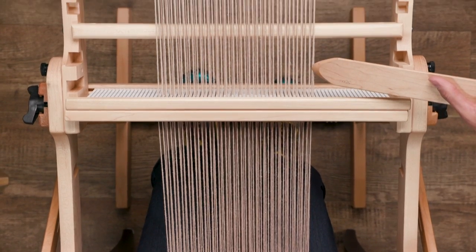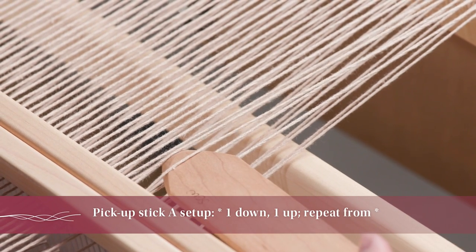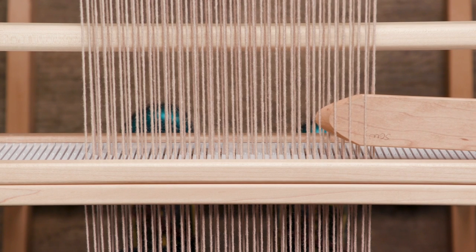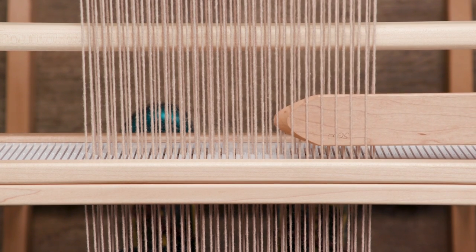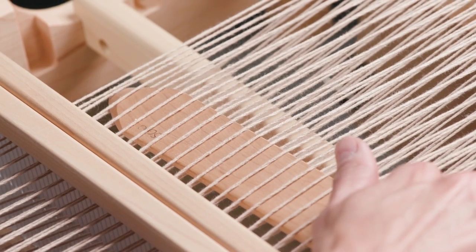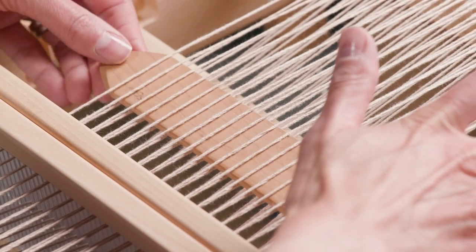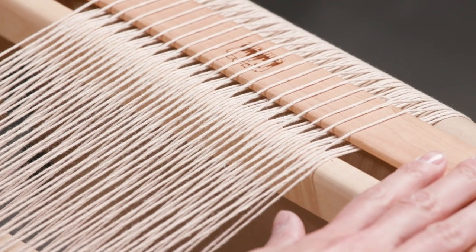I'm going to do one down, one up, all the way across, using the nice beveled edge of the pick-up stick to my advantage while I pick up the warp yarns. Once pick-up stick A is inserted, you can just push it to the rear of your loom and let it hang out.